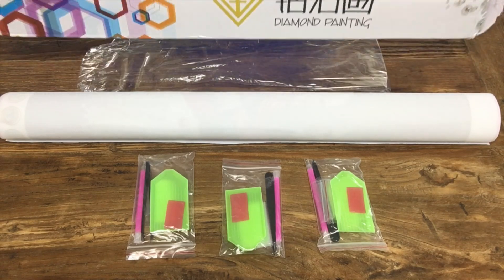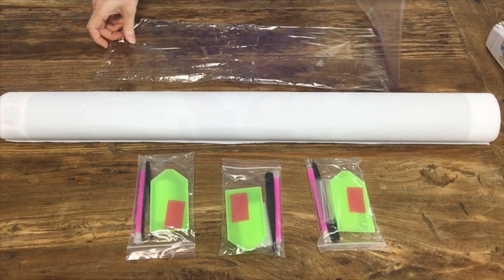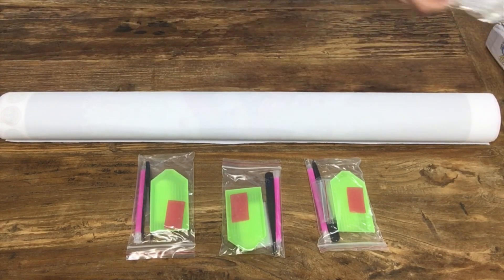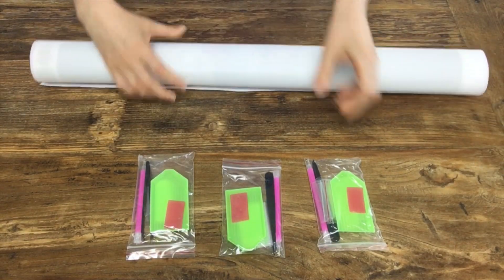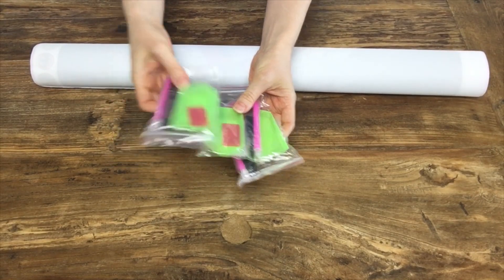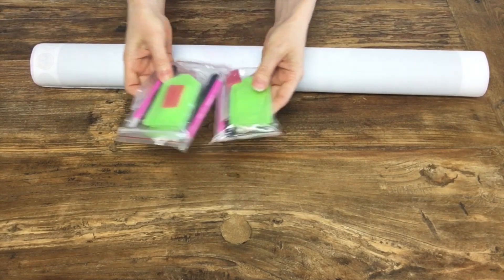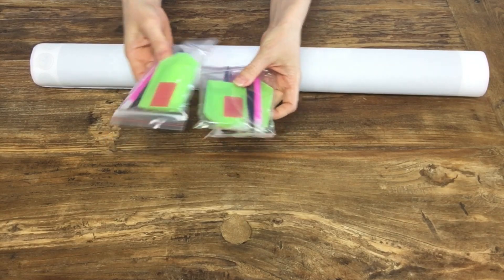It came in a standard box with plastic and three baggies of beads, pens, and tweezers — only the plastic cheap tweezers, but you know, everything there to get you started.